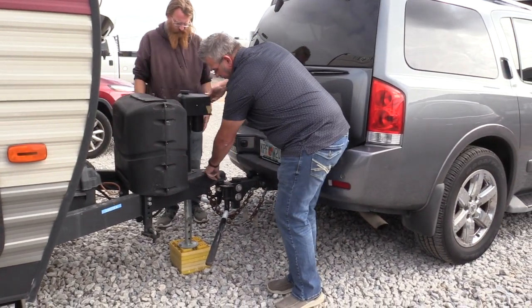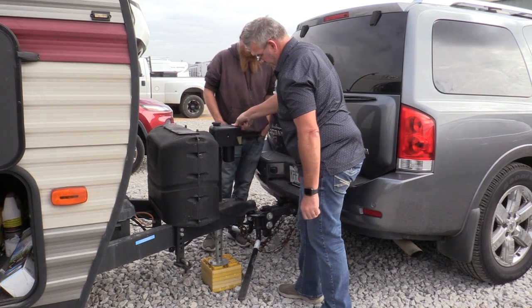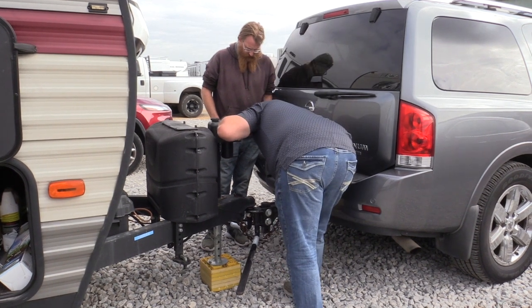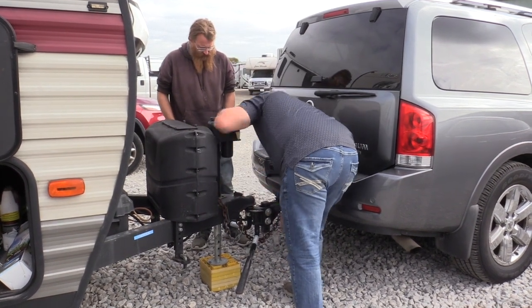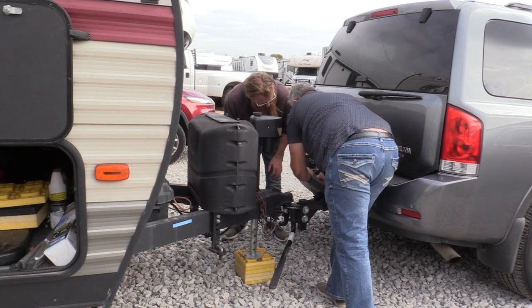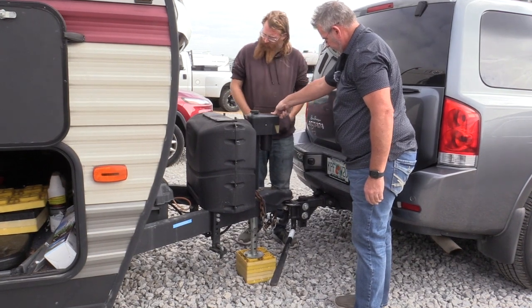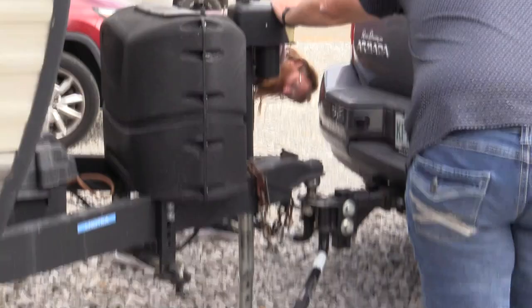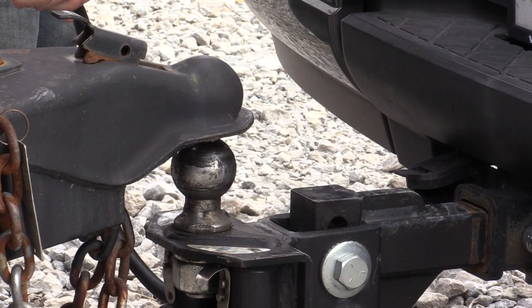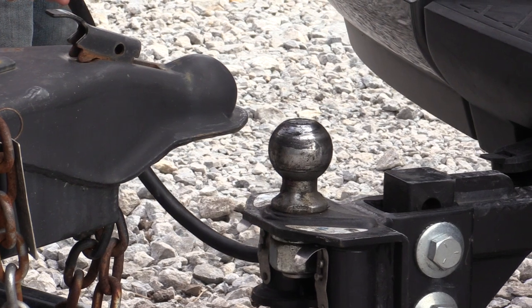We're going to go down far enough to get this off of here, then move the truck. Then we'll level the camper and put all the jacks down. This is just an emergency brake — I loop it up there, it works well there. We often move forward just a few inches but leave the trailer connected electrically so we're taking the charge from the vehicle and not the battery from the camper.